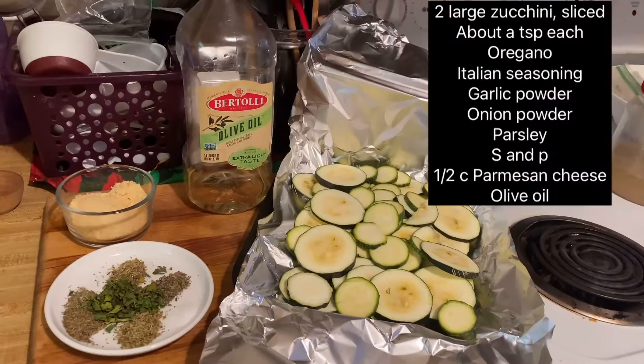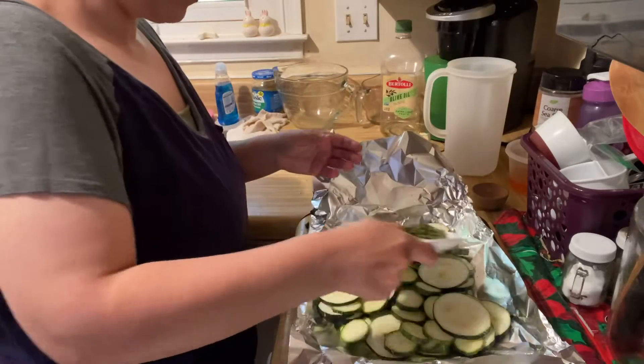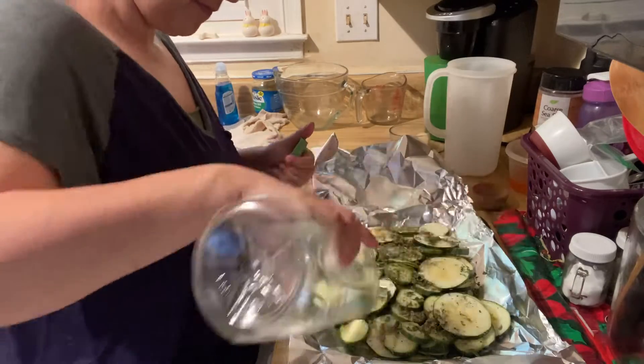Hey guys, let's make some foil packet zucchini. Here's what you need. On a large piece of foil that's been sprayed with cooking spray, place your zucchini slices. Toss those with olive oil and all your seasonings.